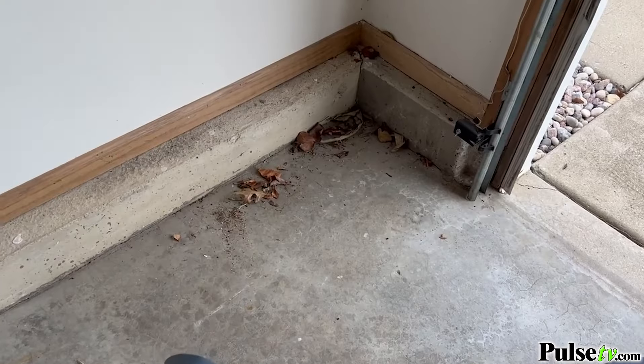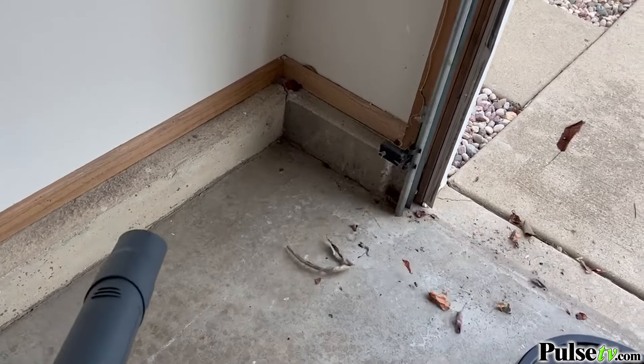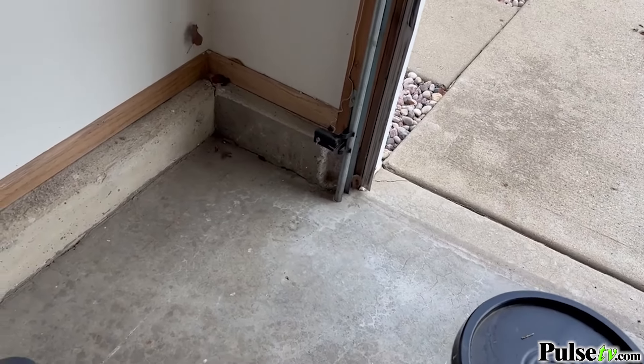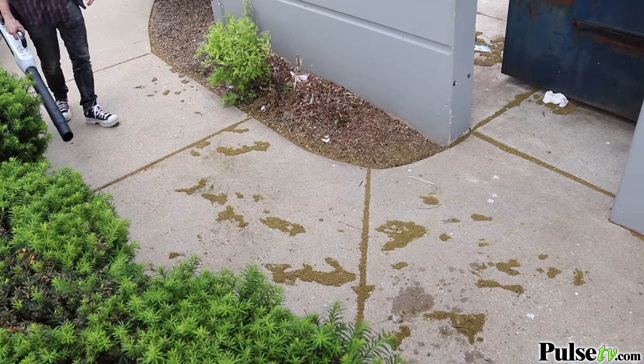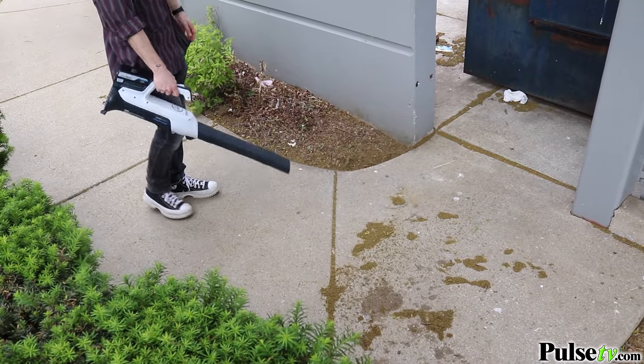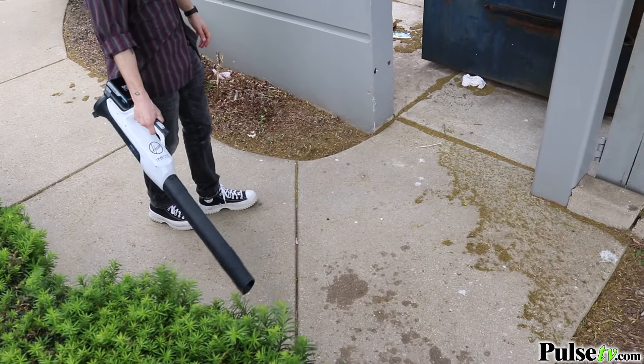I was even able to get into the corners and get rid of all that dirt you can't get out with a broom. I love this thing. Then I took it out back and cleaned out all the leaves and debris — now I'm ready for those summer parties.